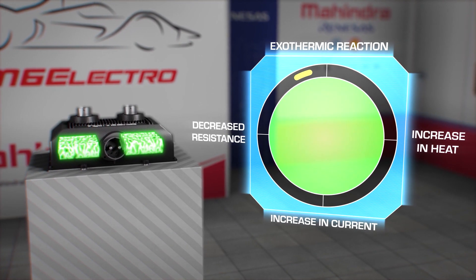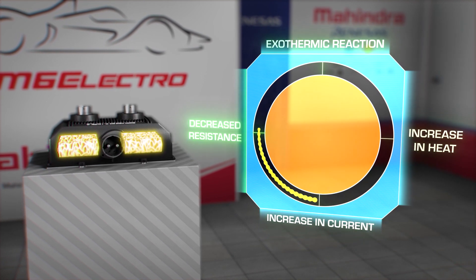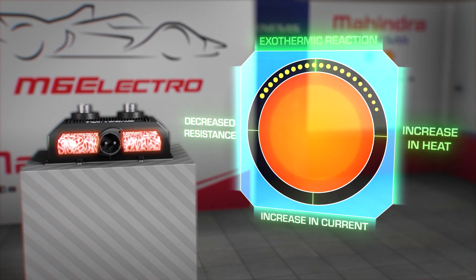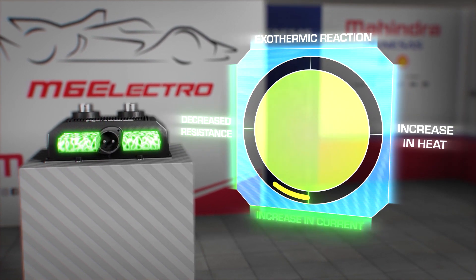Absolutely. If the battery temperature gets too high, you experience something called thermal runaway, which is when the battery temperature goes up and continues to rise and rise — and that's not something you want. So with a solid state contactor switch, the battery switches off, kept safe and the battery remains protected.